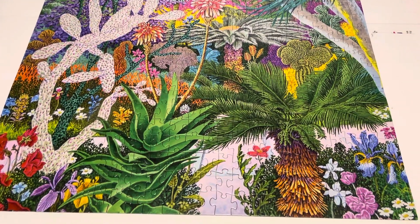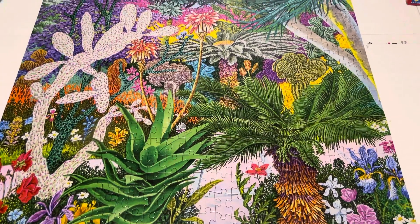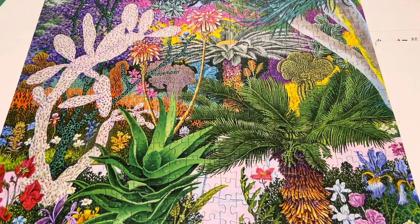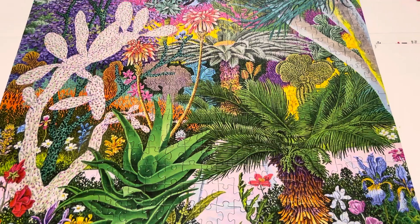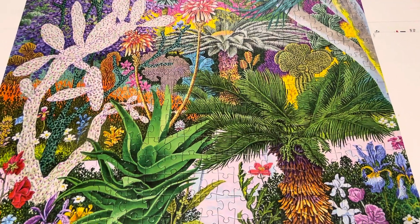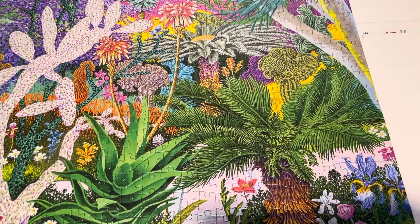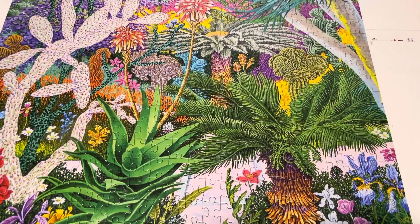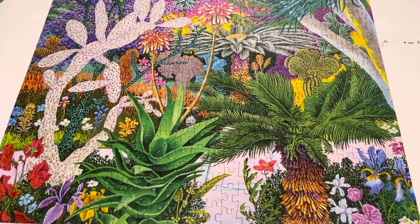Galison is on my radar now. I love Galison because of the quality — no puzzle dust, not that it matters hugely, but at least I didn't have to put the pieces in a strainer. It has really vibrant color, and it was the easiest puzzle I've built so far. It's a lovely picture. Bye guys!